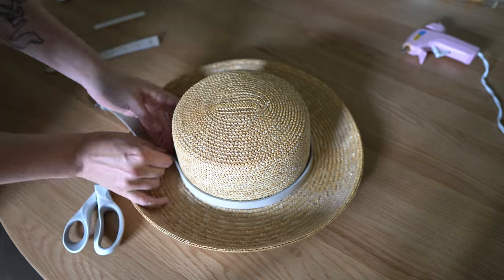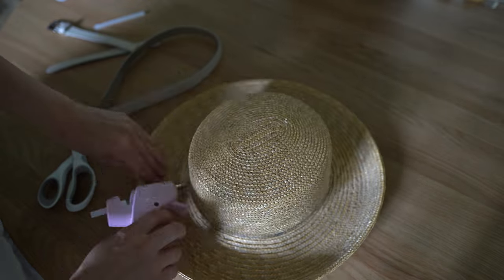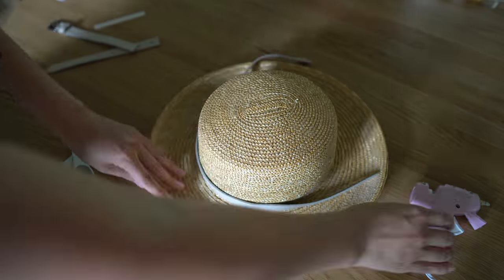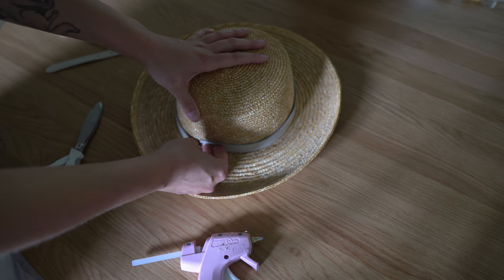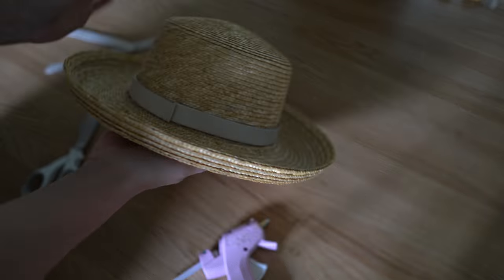This is the belt that I got thrifting. Once I was able to get the hot glue off of the top, I got this thrifted belt, cut it down to size, and simply hot glued it down. There is a tiny bit of a seam but I tried to line up the belt perfectly. Are you guys ready to see how this super cute hat turned out? Here it is.